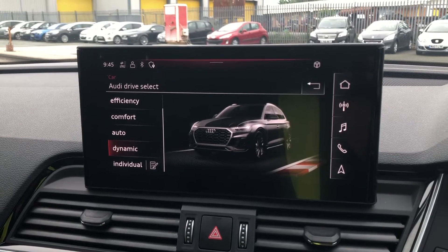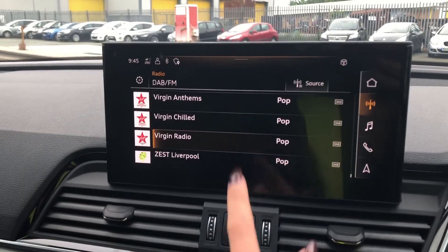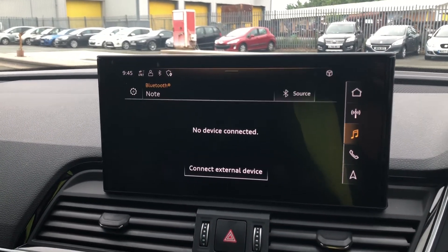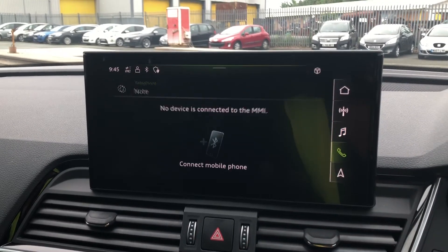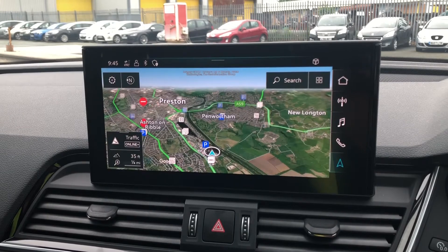There is also DAB digital radio with lots of options to choose from, media for your connected device, telephone equipment for your connected device as well as navigation, where you can zoom in and out on the screen making this super easy to use and see.